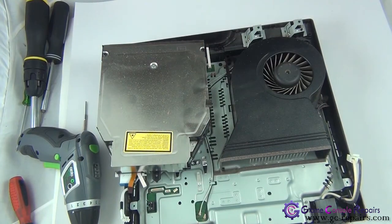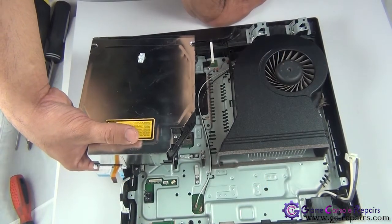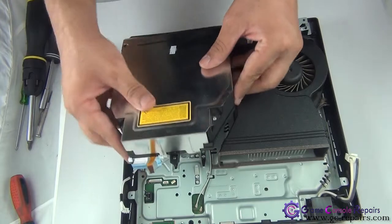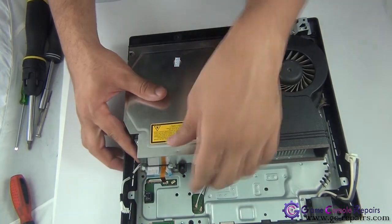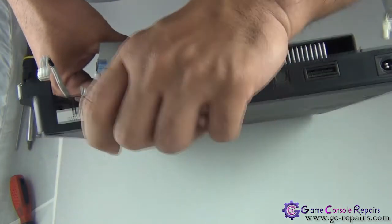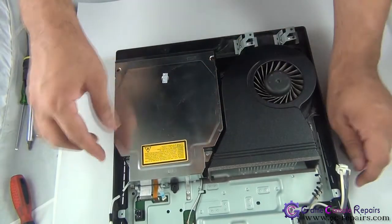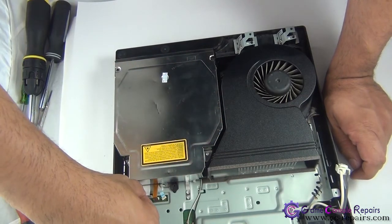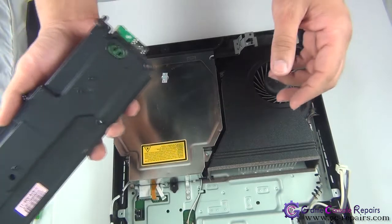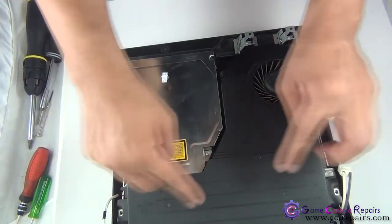That's our old drive and that's our new drive — identical model. Next we need to place the blu-ray drive back into the PS3. Before doing that, we need to align the lens cable and place it back into the connector. Simply place the blu-ray drive back in, and once it's in, place the lens cable back into the connector — it may take a couple of goes. Next, connect the three cables and put back the screw. Then grab your power supply, place it in, put back the two screws, and connect the two cables.